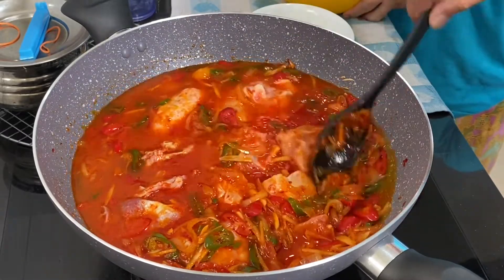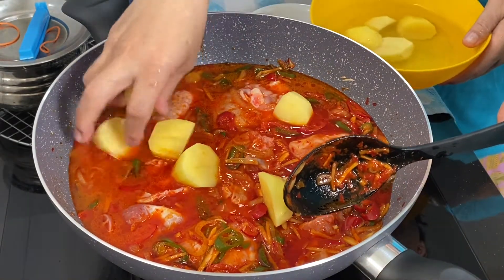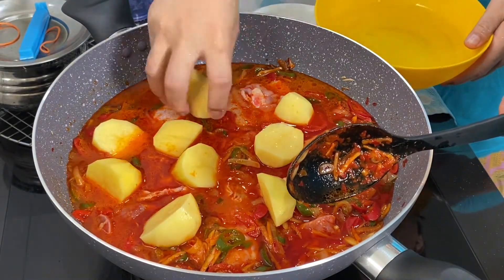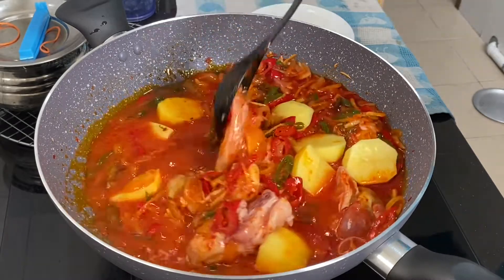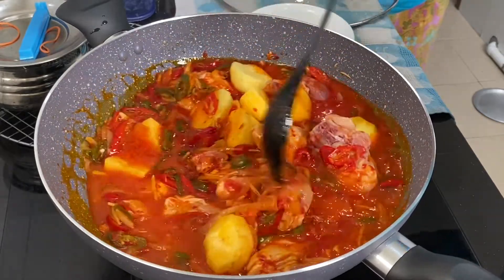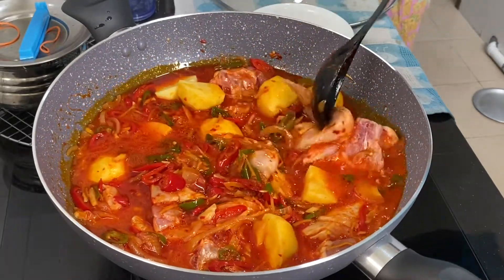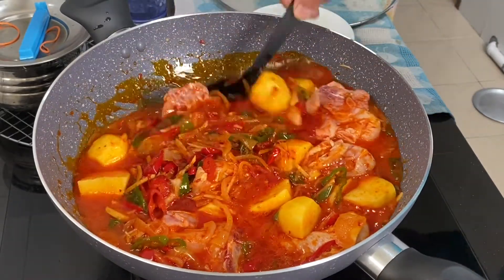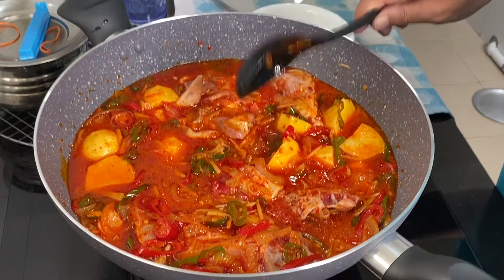Now add in the potatoes as well. Mix all of this in nicely, then let this cook slowly. Cover it and let it cook. This is my mother's recipe — there are a lot of curry devil recipes out there, but this is my mother's method. Now just cover it and let it cook.